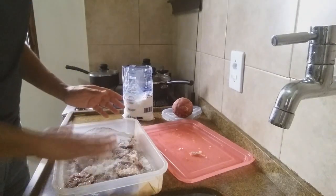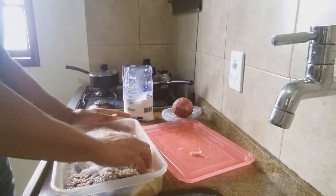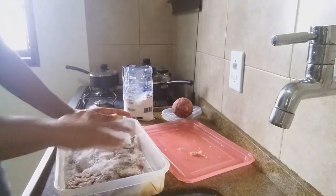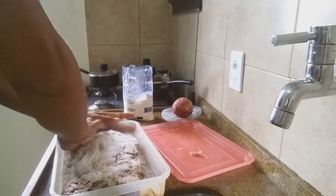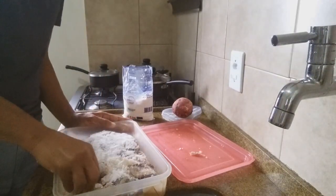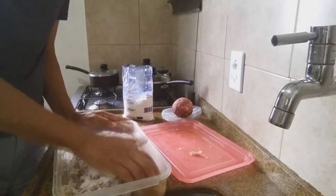O sal, pessoal, é o grande segredo aqui. Por quê? Ele é o agente que vai fazer a sua carne desidratar. Porque, na verdade, a carne seca é uma carne que desidratou — vai sair todo o líquido e ela vai ficar uma carne seca.